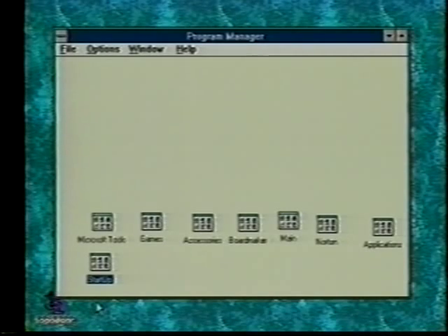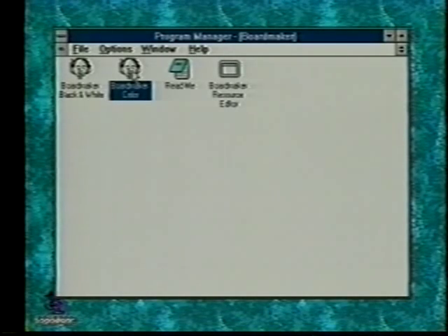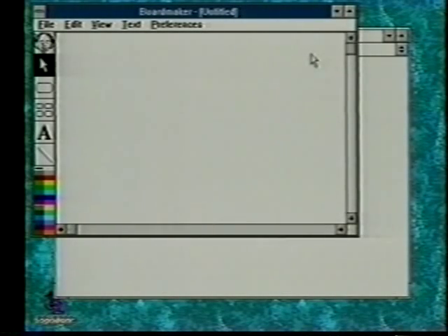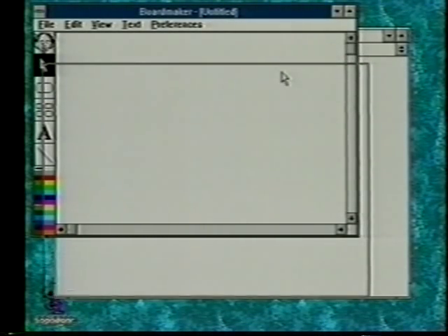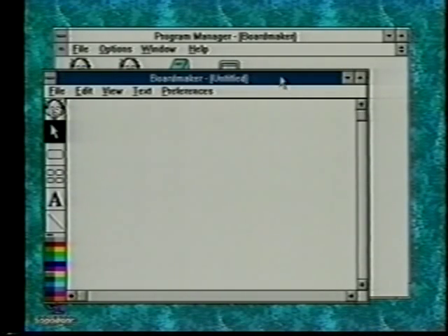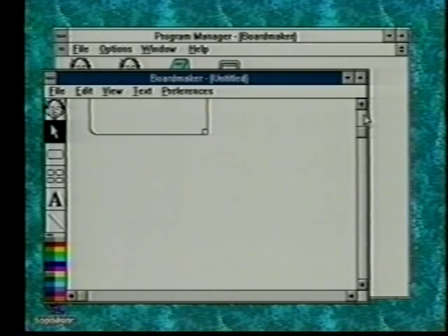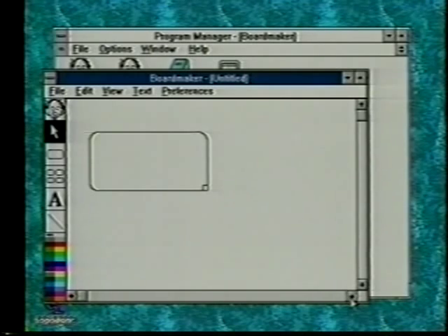We also wanted to give you a few Windows basics and some shortcuts. Each configuration on Windows is different, so on your computer find your program manager and double click on it to open it. It should look something like this and BoardMaker will be an active icon in it. In order to drag that screen, you can see the blue bar on top of BoardMaker — put the pointer on it, hold the mouse button down, and drag to reposition the window. You can also use the scroll bar on the side to scroll through the content.